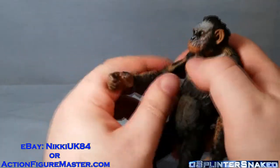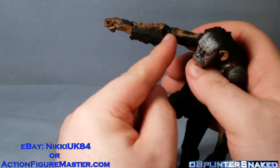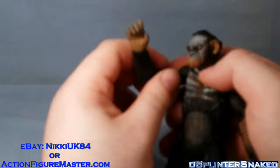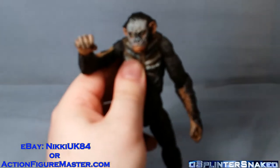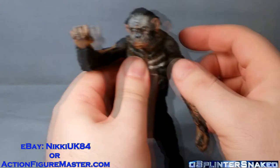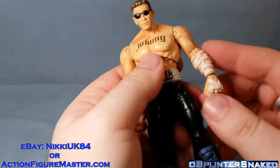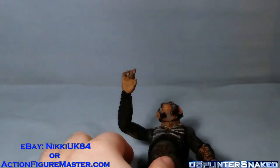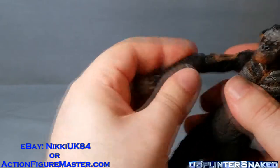The other gripe is I don't know why, but NECA seems to keep doing this where they put a hinge but then put the swivel in the lower part. So you can rotate the arm around, but you can't bring the arm in - you can't bend it towards him. With Koba you can just rotate, which is kind of pointless.